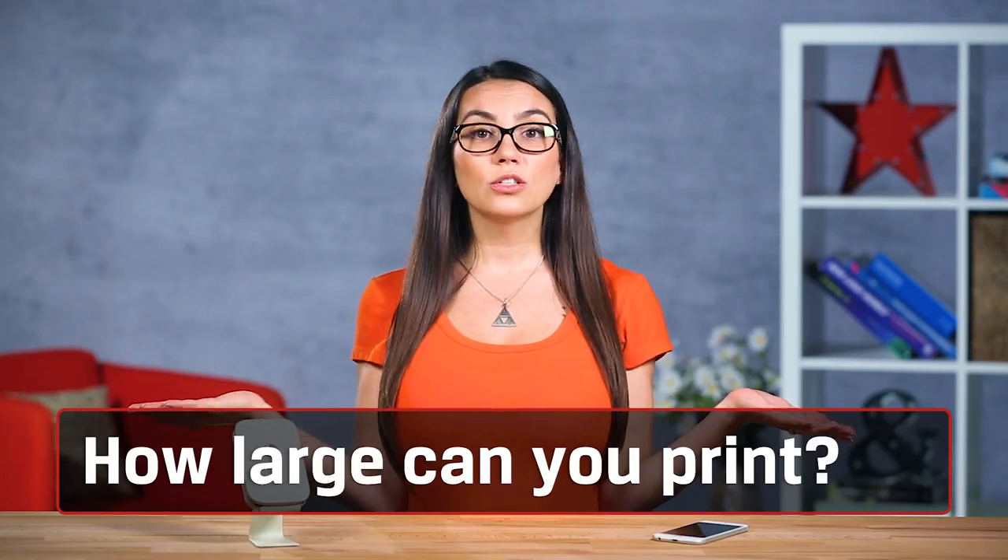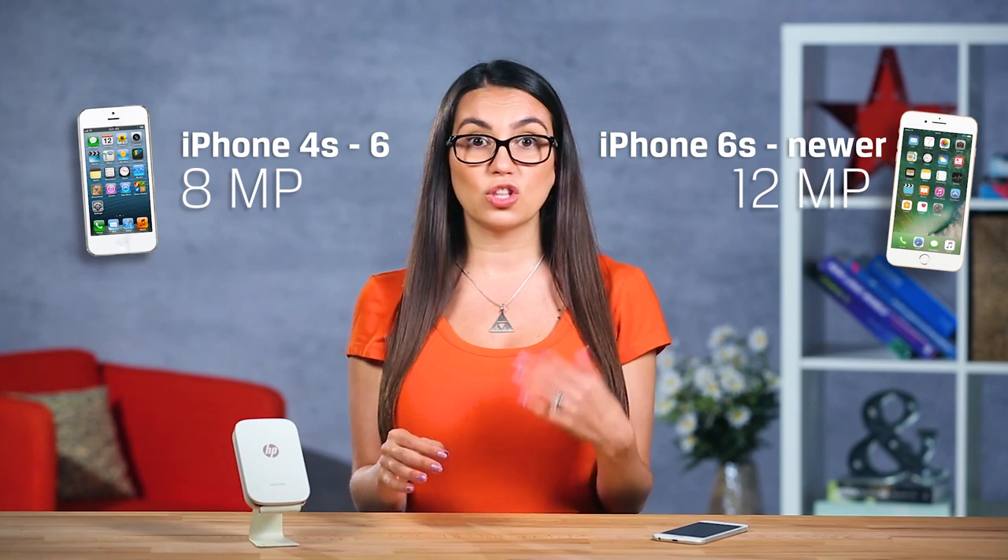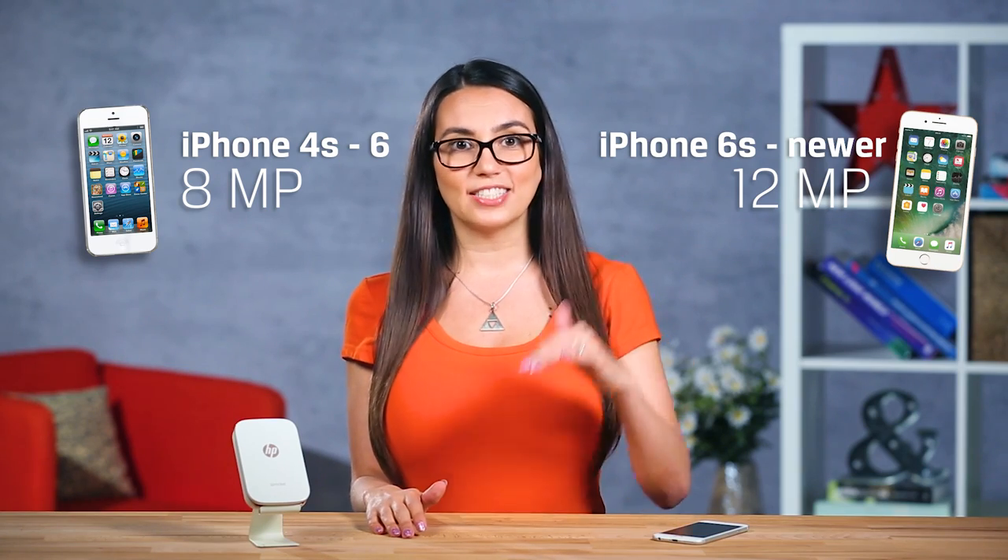First off, how large can you print without compromising the quality of the photo? This all depends on the quality you're trying to achieve. The 8 megapixel cameras on the 4S to 6 iPhones will have smaller print sizes compared to the 12 megapixel cameras on the 6S and newer.